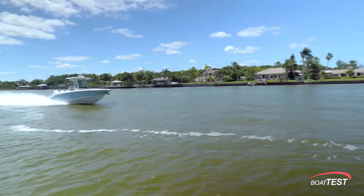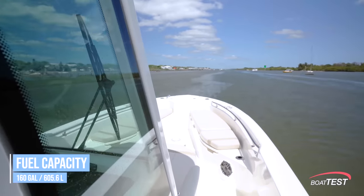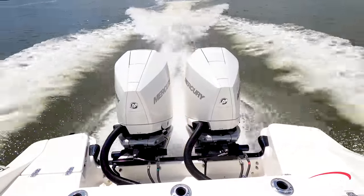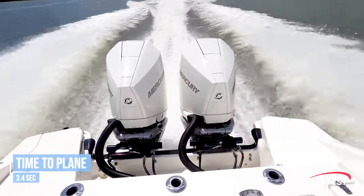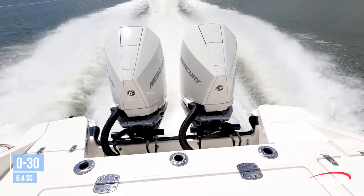Both of these results take into account holding back a 10% reserve of the boat's 160-gallon total fuel capacity. As for acceleration, the twins are quicker off the line, with planing speed coming in at 3.4 seconds, 20 miles per hour in 4.4 seconds, and 30 miles per hour in 6.4 seconds.